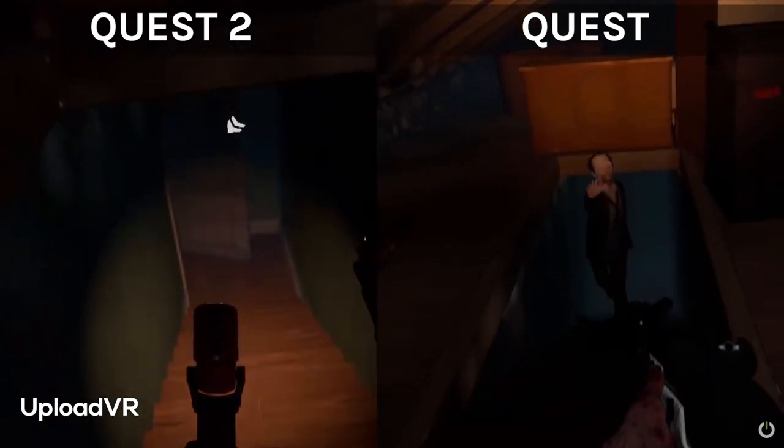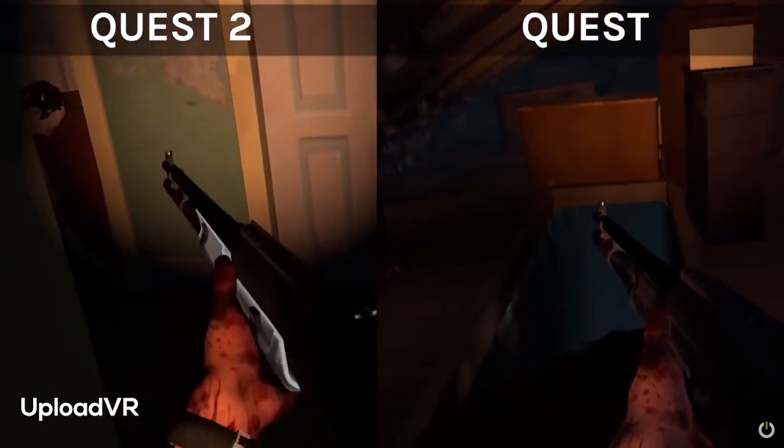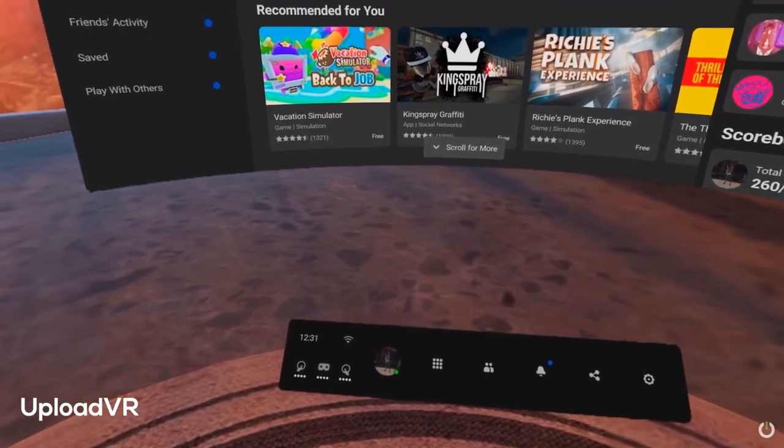Upload VR's video compared graphical power between the Quest 1 and Quest 2 using The Walking Dead: Saints & Sinners, showcasing that the Quest 1 was missing some objects in the same scenes as well as some texturing — showing the limitations when comparing the two technologies. Interestingly, if you pause at the moment they show the Quest 2 inside menu, you'll notice a lot of jagged edges again. It doesn't seem to be just one person's video — it actually seems to be a recurring pattern, and I do hope Oculus will fix this before launch, because it can give a real bad headache.